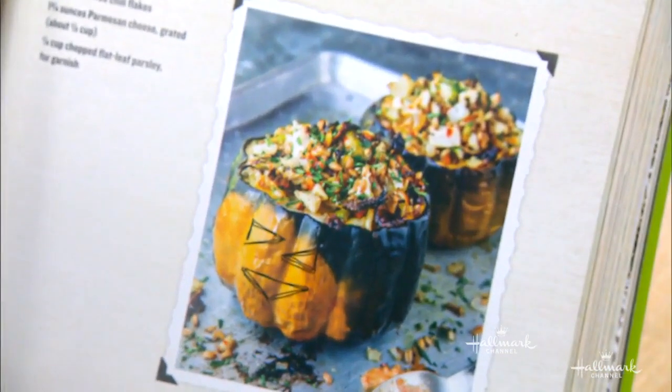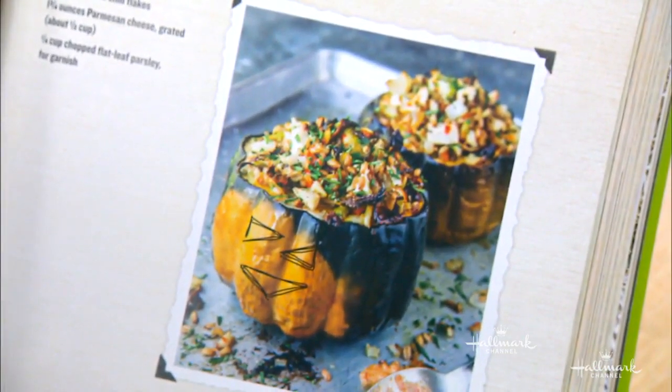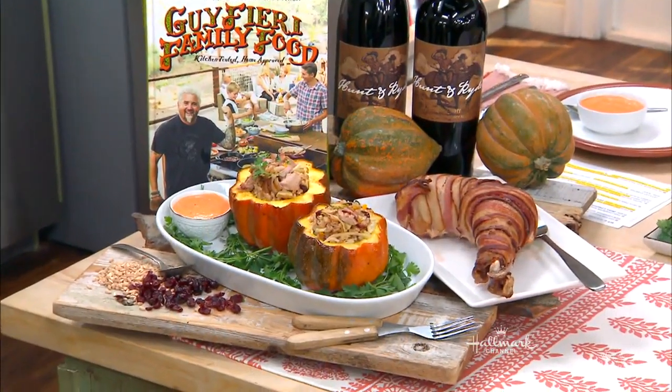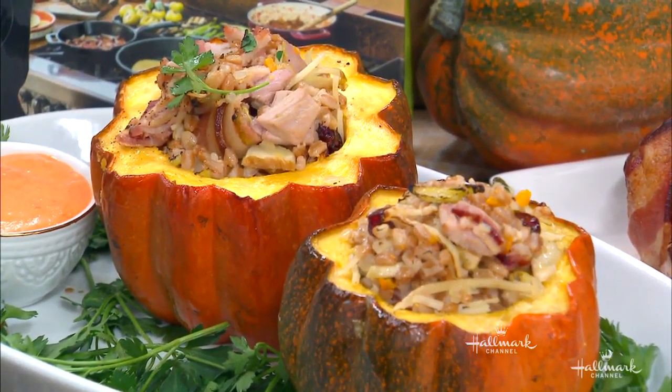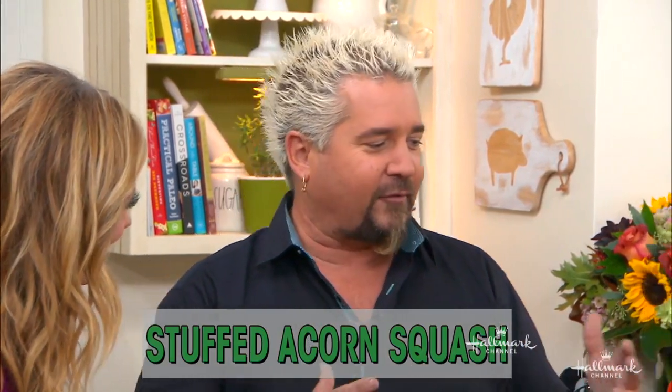I actually drew on the artwork and then they put it in all the books. That's a four-year-old and me. What we're going to do is take the acorn squash — one of my favorites of the squash family — and stuff it with some extra turkey that we have left over.